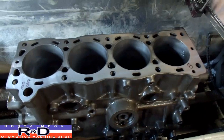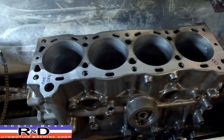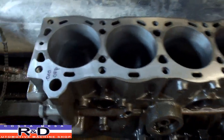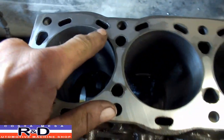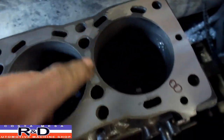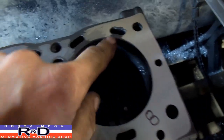Hi, it's our Costa Mesa R&D. Today we have a 22R block in the machine shop on our resurfacer, and we've taken a little bit off this thing so far. But you can see where somebody has hit this thing with one of those abrasive cleaners that you put on the end of a drill or an air drill — and man, they've just screwed this thing up.